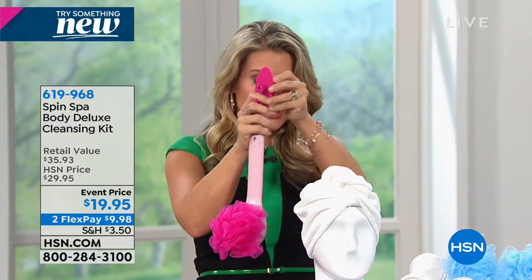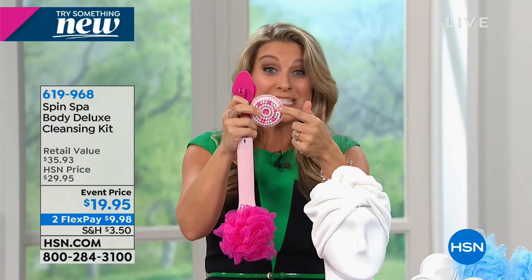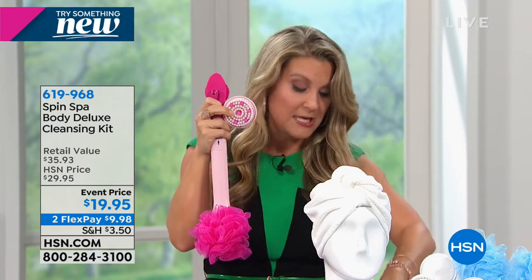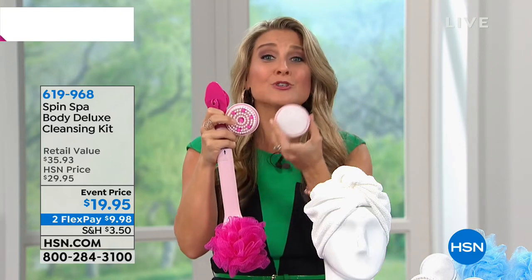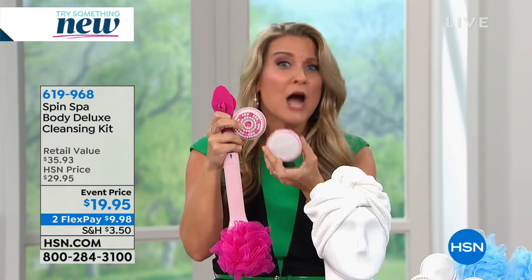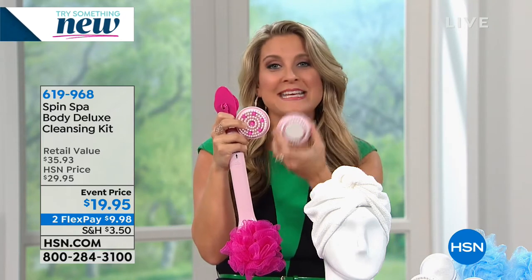We're talking about transforming your shower experience into a truly pampering spa-like experience, not just for one part of your body but literally from head to toe. You're getting all your loofah sponges, your massager, cleansing brush, and microdermabrasion for the body - never been seen before.